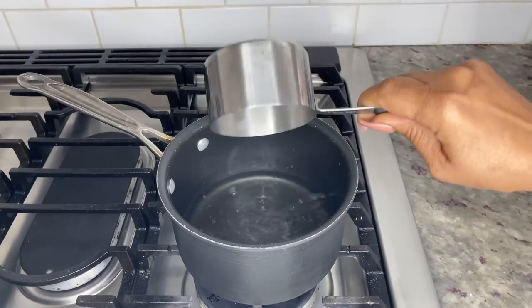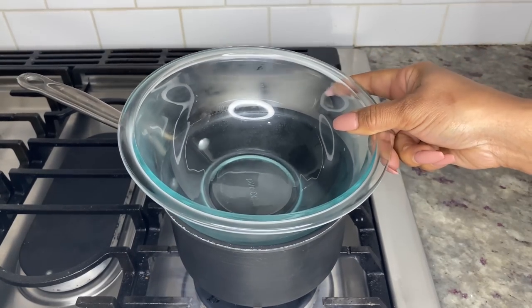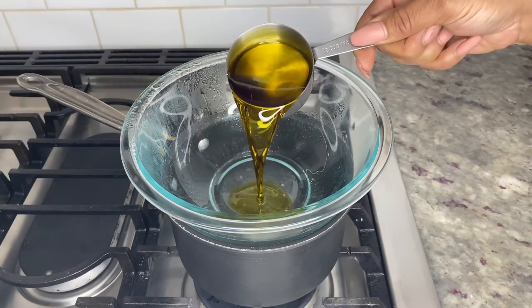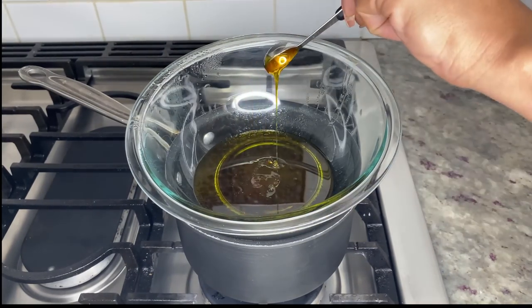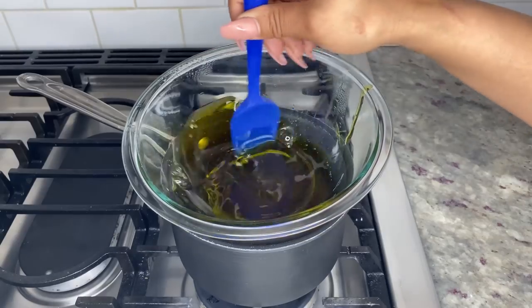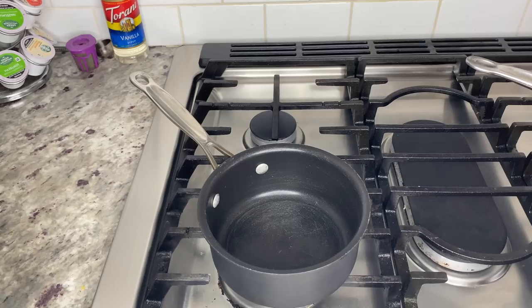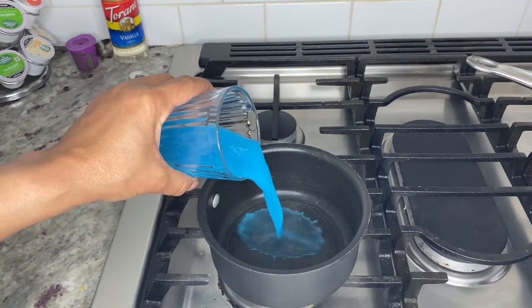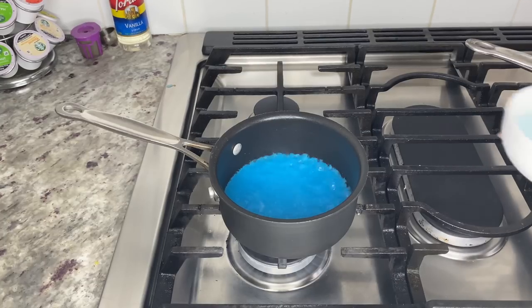If you don't have a double boiler, pour one cup of water in a medium sized pot and bring it to a boil, then turn the pot down to a simmer and add a glass bowl on top. Add one cup of canna oil and two tablespoons of soy lecithin, stir until combined, and let this simmer for about 10 minutes.